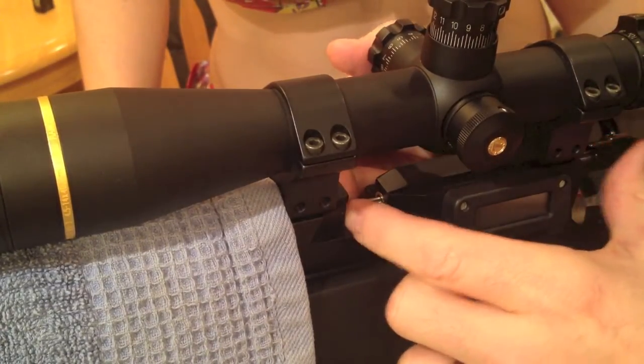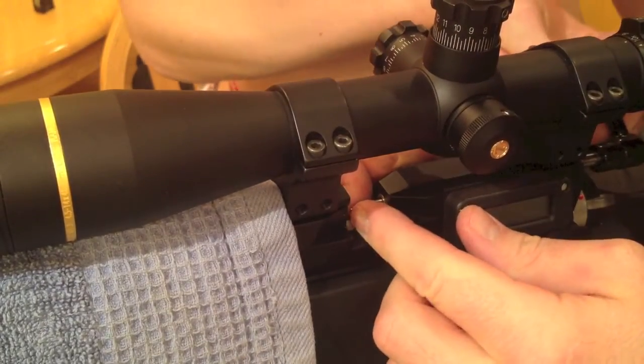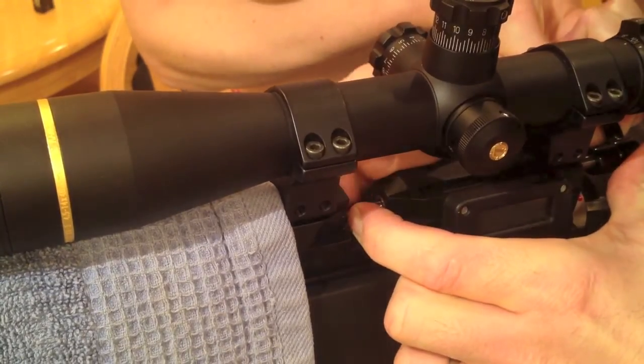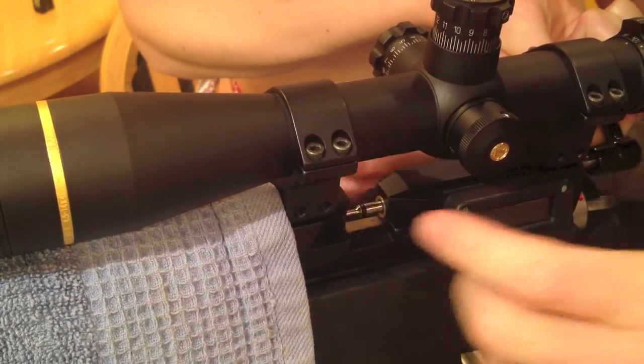Just a little bit more. Hold that bolt there, assistant — right here. It's going to push back. You've got to push back a little bit more for me. There we go. It was tough when we got it on.